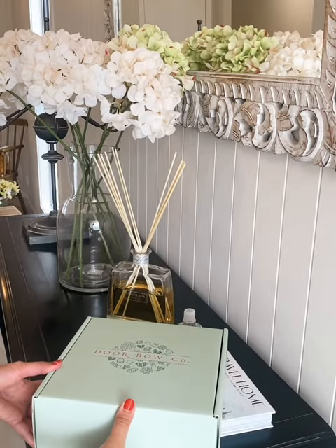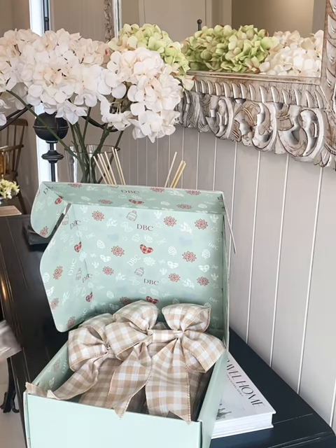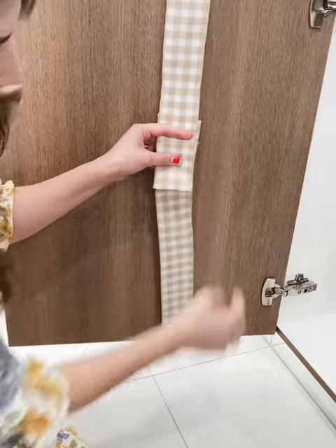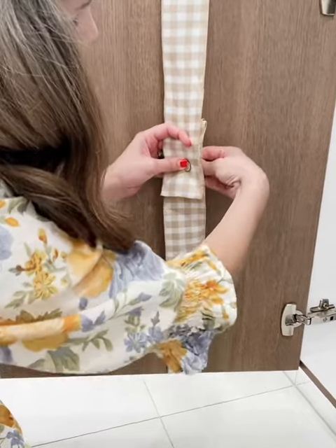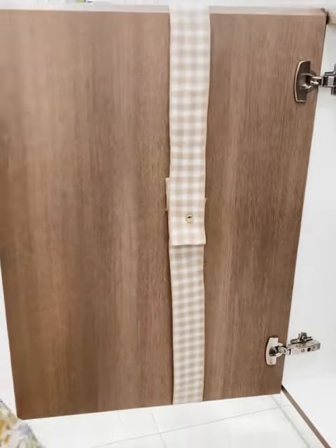Setting up your cabinet bows — they arrive in a sturdy and beautiful branded reusable storage box, as well as an embossed gold pin for each bow. Just simply pop your bow on the door, fold the fabric to the correct size, and then secure using your butterfly style pin.